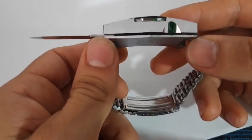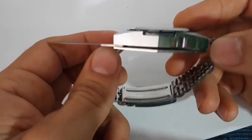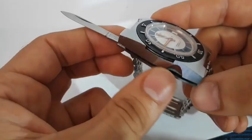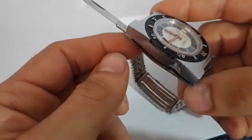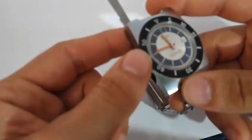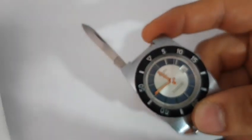Uno dei primi tool watch, credo, della storia. Ovviamente la lama la si può usare per tante piccole cose: per tagliare il paracord, per prendere un fungo, eccetera. Essa è facile da estrarre grazie all'incavo presente sul lato. Ed è una caratteristica decisamente insolita, che mi ha comunque convinto a fare mio questo orologio. Mi ha davvero incuriosito. Molto, molto particolare.